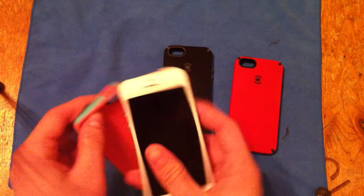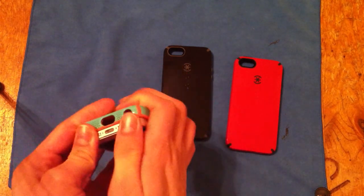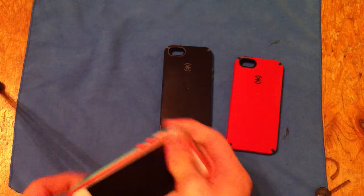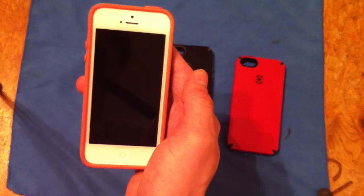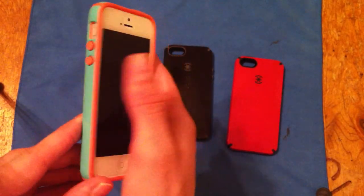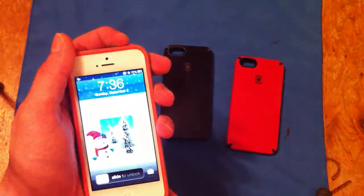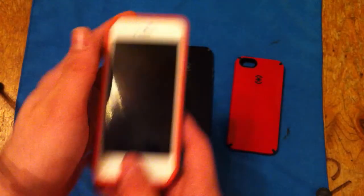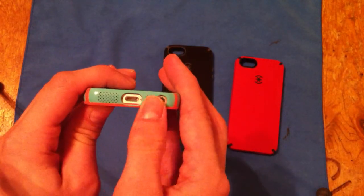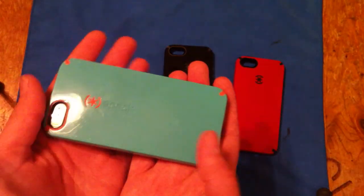I've got the white and the black, so we'll go ahead and show you how it looks on both. So that's how it looks on the white. You can easily access your switch here, top button works fine, side buttons are very clicky — all the buttons are very clicky. You have full access to your ports, your microphone, and your speaker. You can access that on the side.